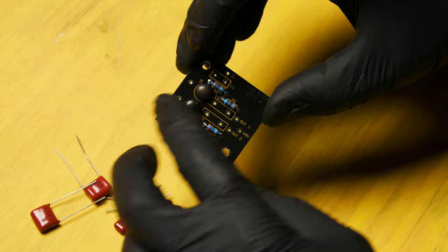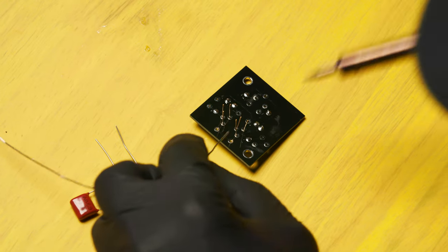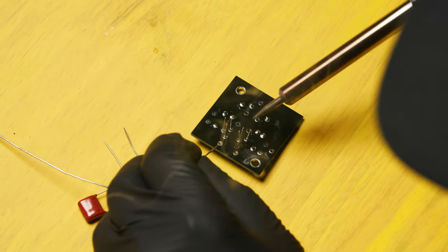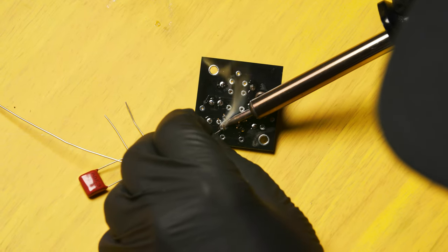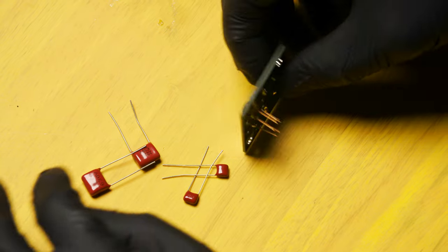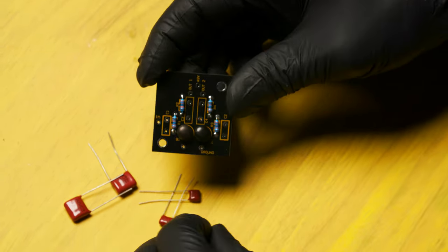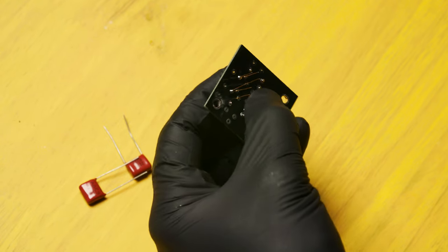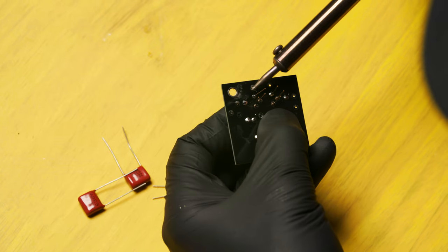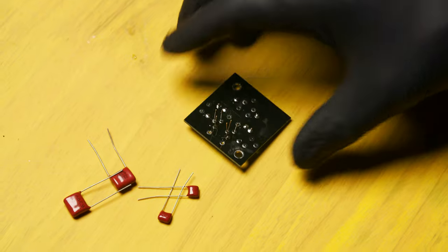Slide them through, flip the circuit board over, and solder one lead to the back of the circuit board on each transistor. Flip the circuit board over and make sure that the transistors are flush against the PCB. If not, reheat the single solder joint and push the transistor flush. Okay, solder on the rest of the leads.